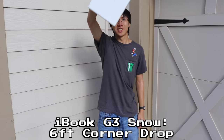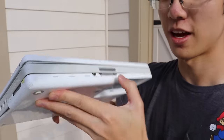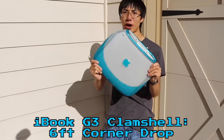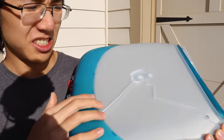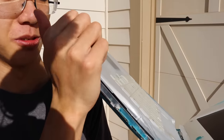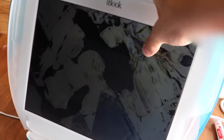iBook Snow corner drop, six feet. Three, two, one. Split apart again — we can still just snap that back in. Look at those dents. iBook Clamshell corner drop, six feet. Three, two, one. Plastic everywhere. Now the whole Apple logo fell off. There's a good chunk missing right there and it's separating too. Can we snap that back together? A little bit. Is this modern art? Let's finish it off with something way too extreme — a 12 foot drop test.